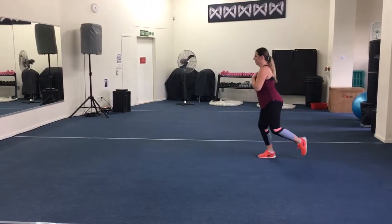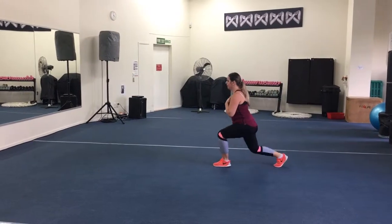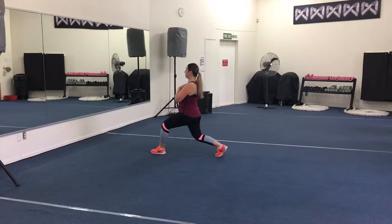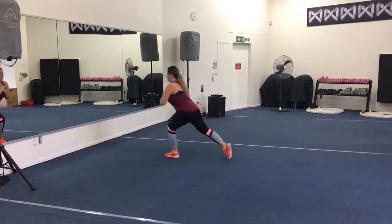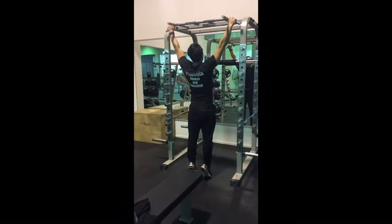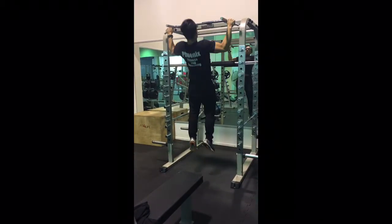Walking lunges now. A really good exercise for strengthening your lower limbs — especially your glutes, your hamstrings, your core. But mainly it also targets the inner part of your core. Just a bit of a slight slant there, but that's alright — we'll fix that form next time, eh honey?